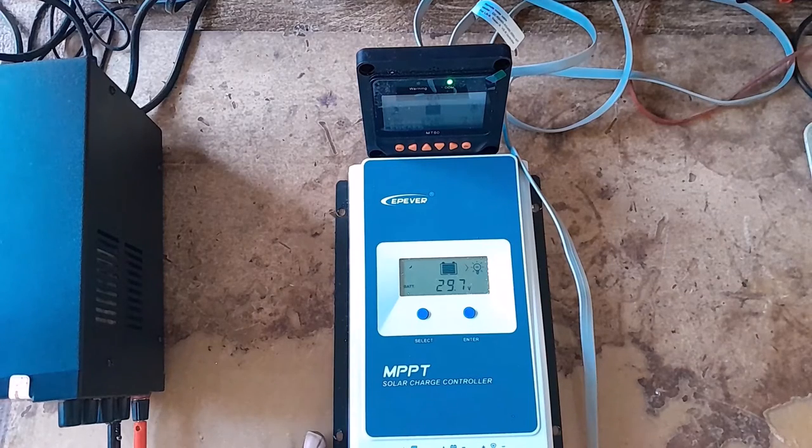I ordered another one — actually, my daughter gave me another one. I got it on Friday. It's a Tracer. She tried discouraging me not to take it because of the fault with this one, but I still went ahead and took it, just hoping that I would get this one going so I would have two of them for my 24-volt system.